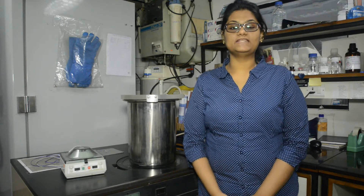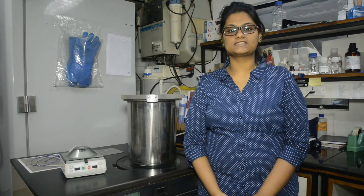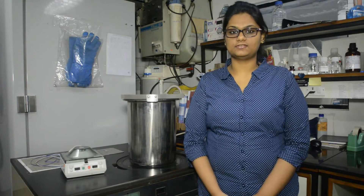Hello. A speed vac and a freeze dryer are commonly used instruments in a laboratory. Both instruments are used to evaporate solvent, often water, from a solution containing proteins with some salts.